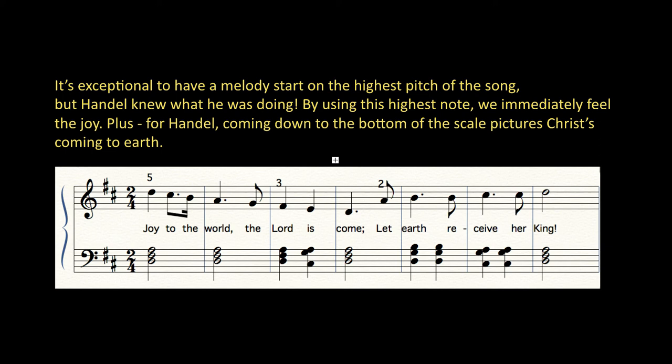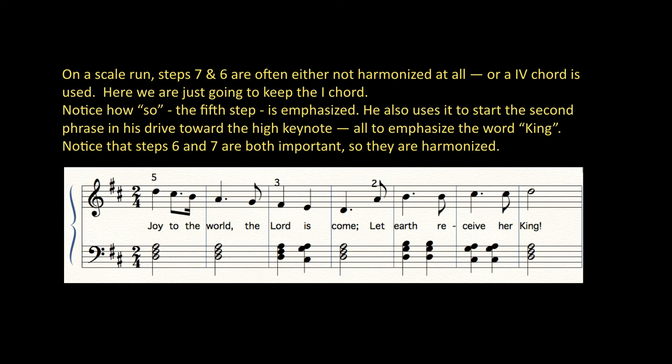Or in the key of C. On a scale run, steps 7 and 6 are often either not harmonized at all, or a 4 chord is used. Here, we are just going to keep the I chord. Notice how SO, the fifth step, is emphasized.